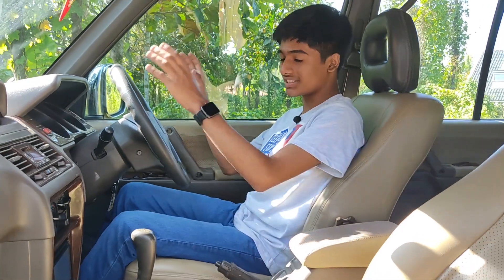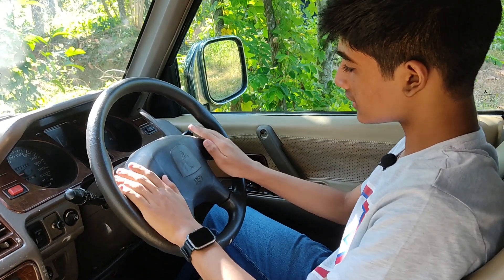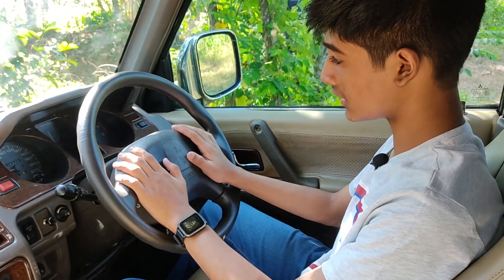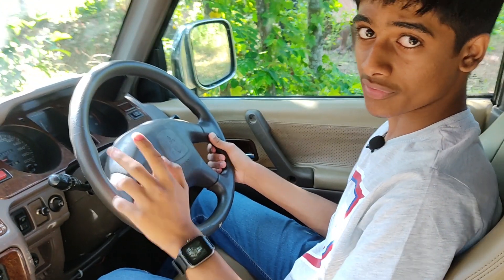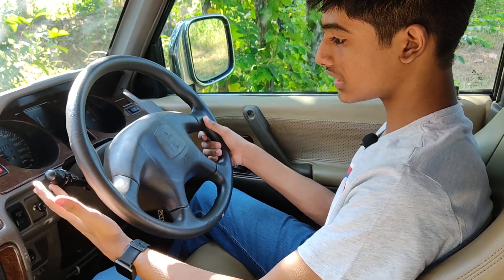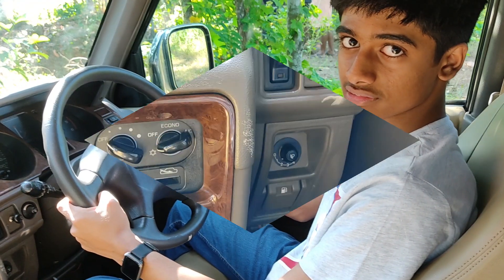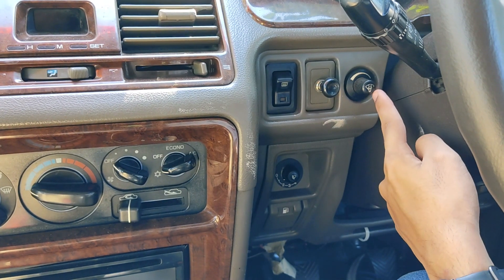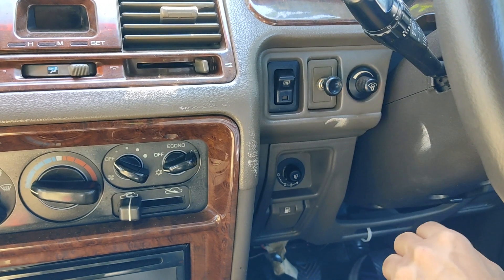Now I am sitting in the driver's seat of the Pajero. This is the steering wheel — it does not get any steering-mounted controls, but has the Mitsubishi logo and an airbag. On the left stalk we get controls for the wipers and on the right stalk are the controls for indicators and headlights. On the driver's side we get a switch for the defogger and another switch to adjust the intensity of the instrument cluster.